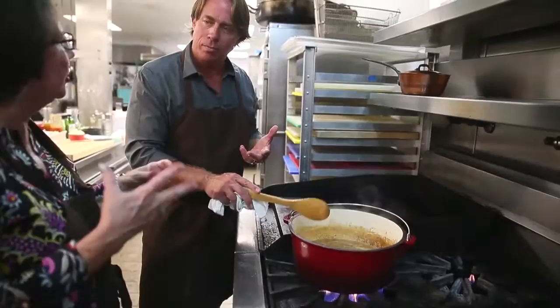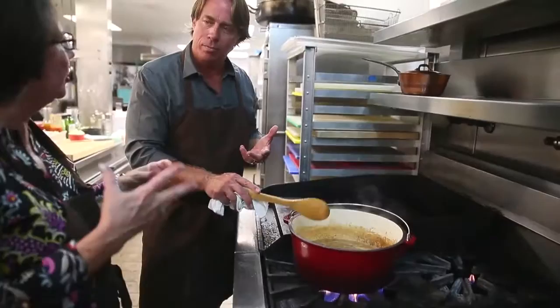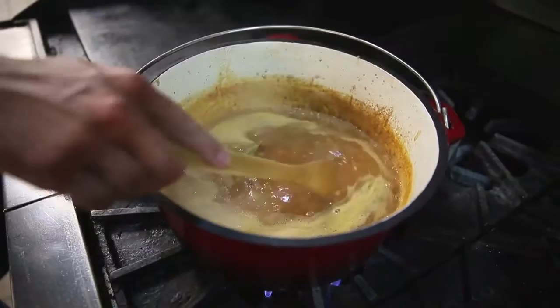So what thickness are you looking for? I want it to barely coat the back of the spoon. I'm going to put my spoon there — look at it. Makes that clean line. It's tasting good.